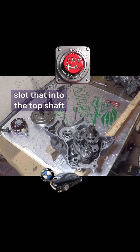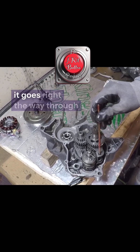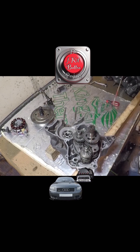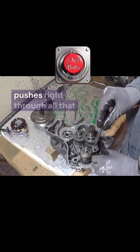Slot that into the top shaft. The reason I like these little brushes for doing this is because it goes right the way through all of that, right down into the bottom hole. Get a nice bit of grease through there — make sure it gets a little bit on all the holes going through.